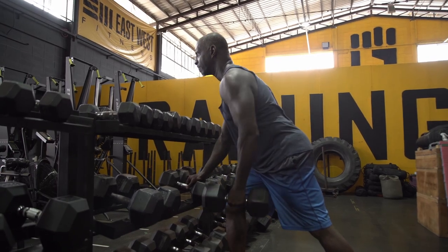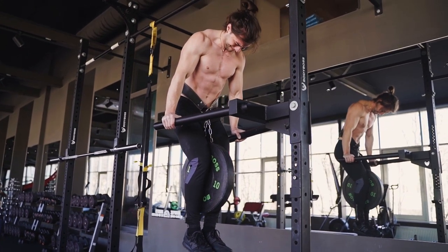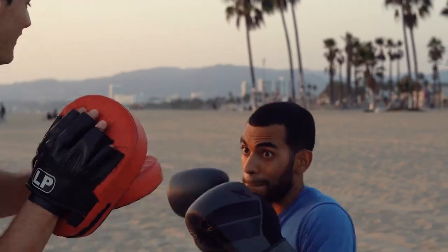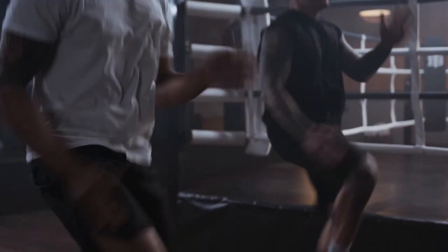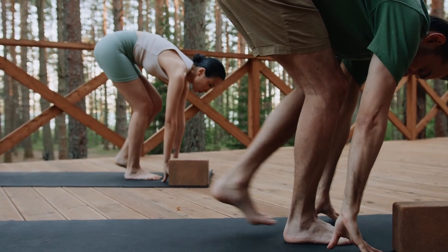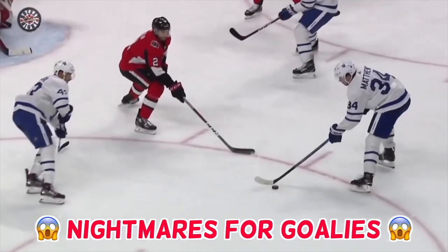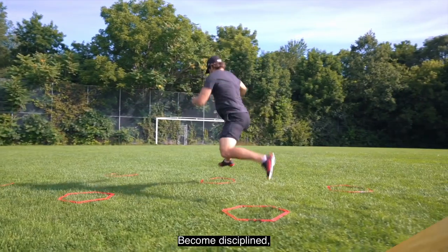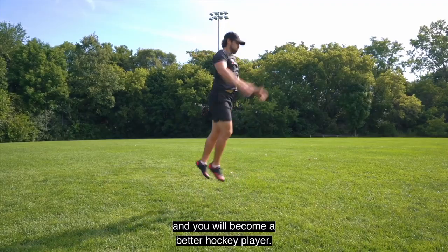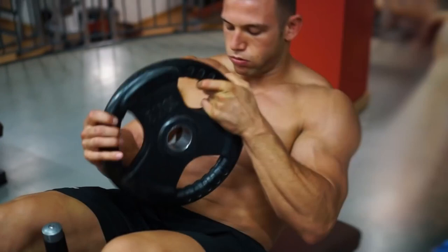This hockey workout regime is designed for ice hockey strength and conditioning, but a weight training program like this one can assist many other high school athletes. A well-balanced program should incorporate a variety of hockey strength exercises. You'll be able to dominate any opponent on the ice if you complete this hockey training and stretching program. These exercises are great for both beginners and advanced players, and with strong mental fortitude and commitment, you'll develop muscle, confidence, and eventually a spot on the team.